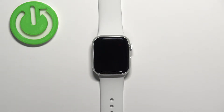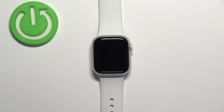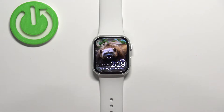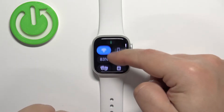In front of me I have an Apple Watch Series 8, and I'm going to show you how to enable and disable the theater mode on this watch. First, we need to wake up the screen — you can do it by tapping on the screen or by pressing any of the buttons. Once you wake up the screen, swipe upwards from the bottom of the screen to open the controls menu.